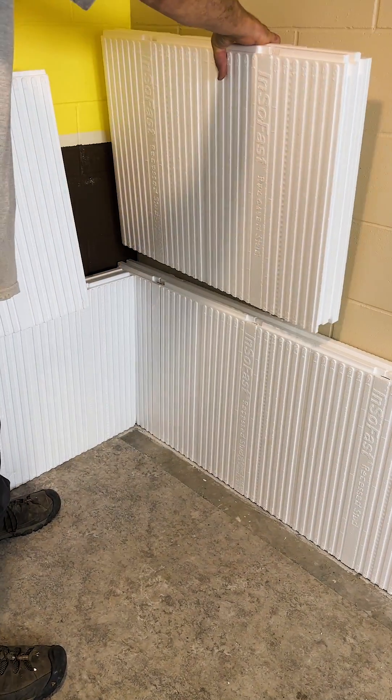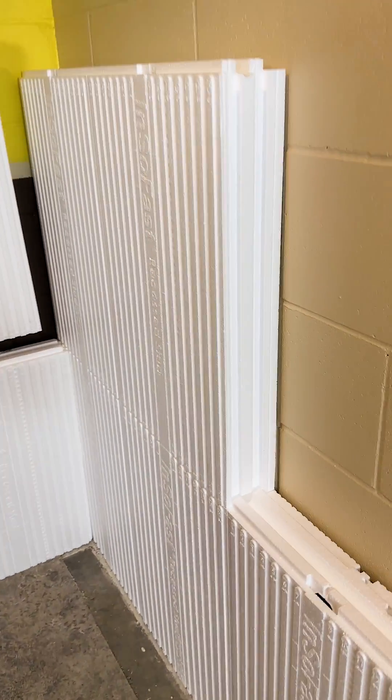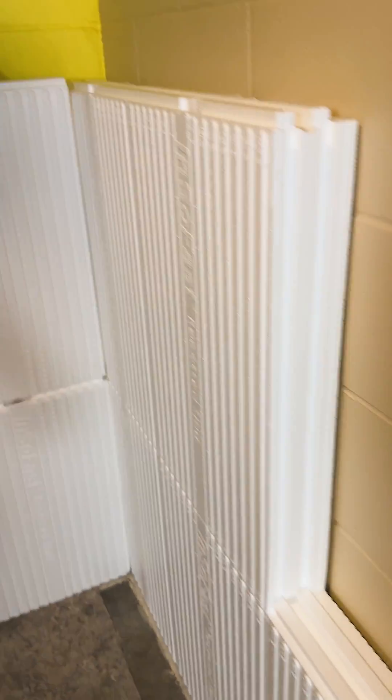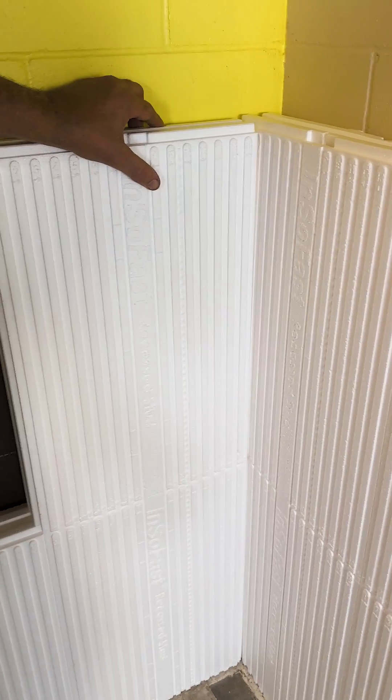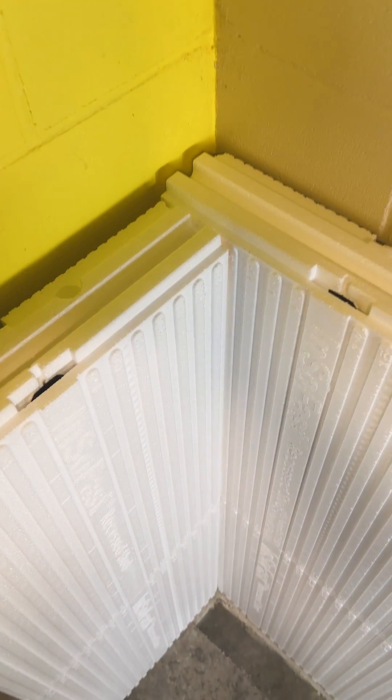To get the running bond pattern we're going to put a cut panel in. You can see it's stair-stepped — this is actually the other piece of the panel that we've cut off, so you have absolutely zero waste, and now you're set up for your running bond pattern.